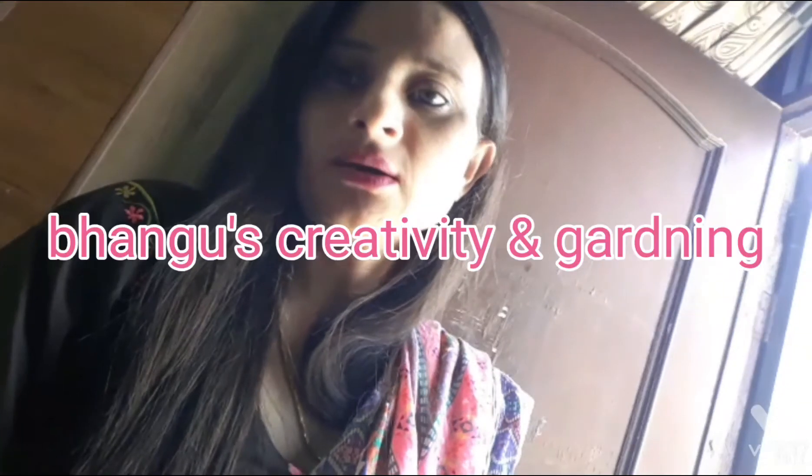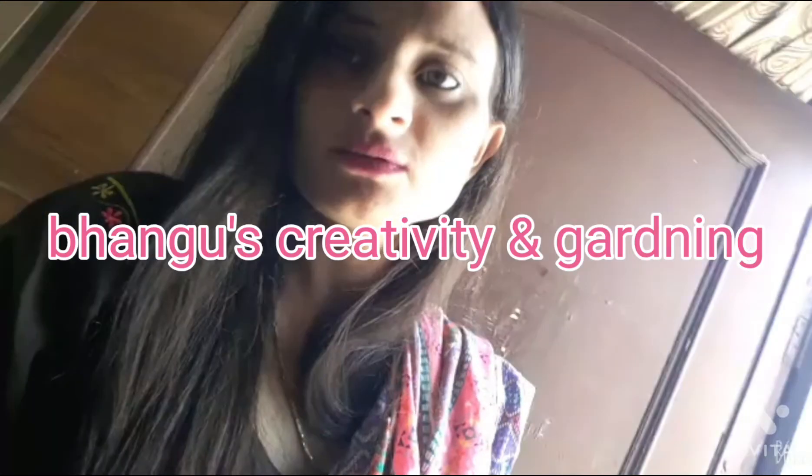Hello friends! Welcome to Pangu's Creativity and Gardening. I hope to see you all in the next video. In this video, we will be ready for new plants.